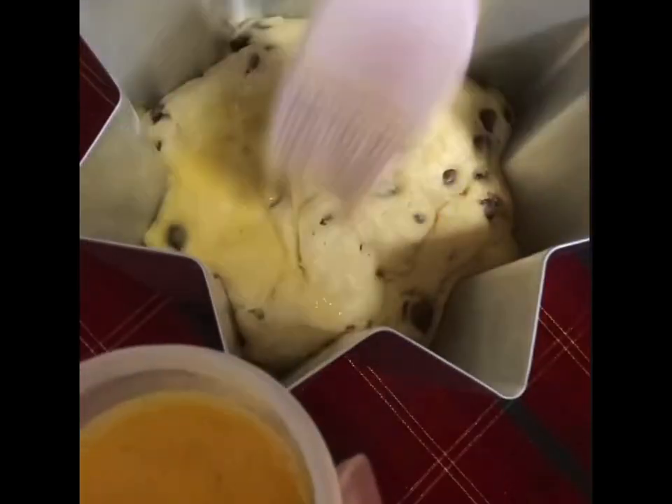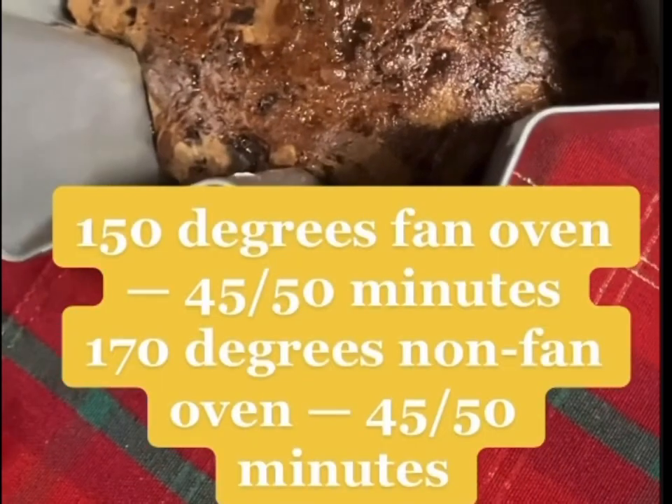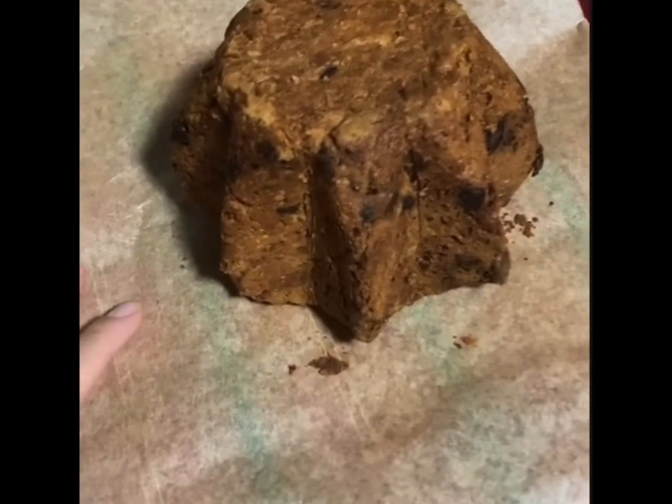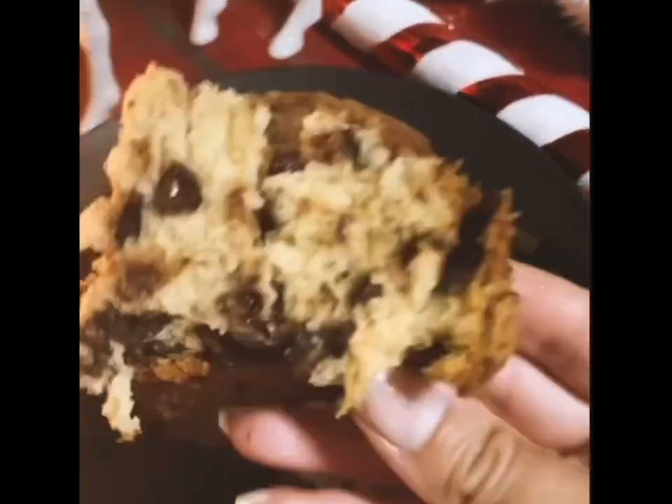When the dough has risen, gently wash over the top of it with a beaten egg. Place in a preheated oven per these instructions for about 45–50 minutes until golden brown. Invert it to release it from its tin, and if you can wait, leave it to cool — I could not, as you can tell from the steam coming off here.